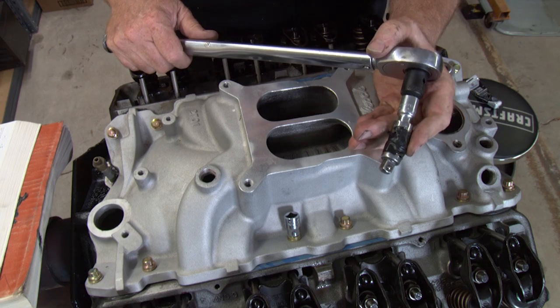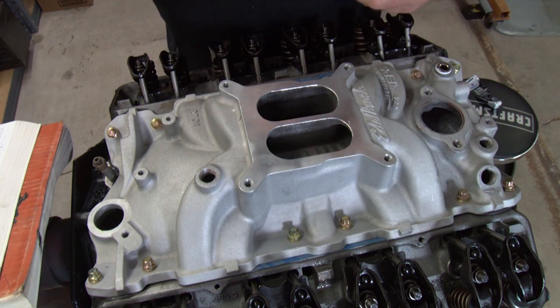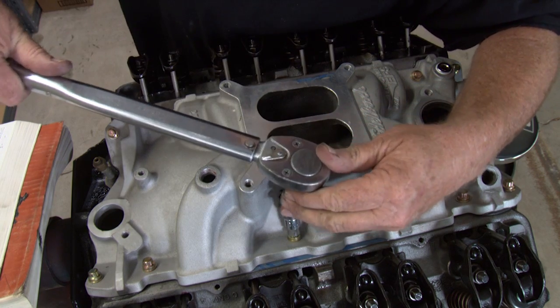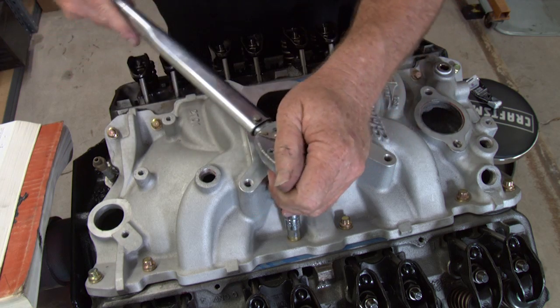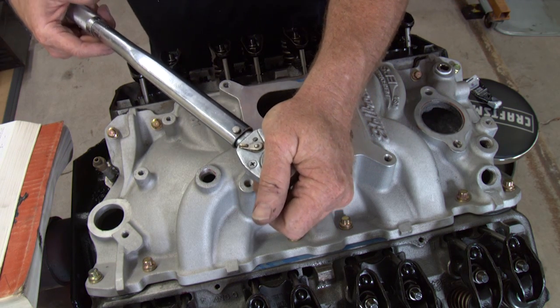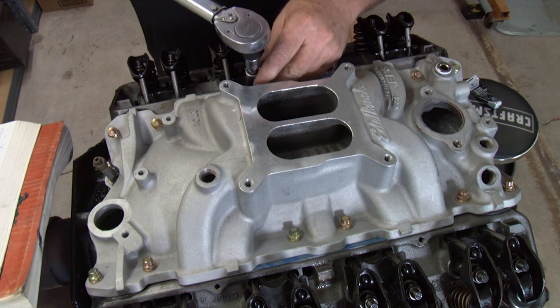We're ready to torque this intake manifold down. We're going to start on number one — the number one bolt will be on this back corner in the middle. We're going to take it down to twenty-two and go halfway on the torque value. That's number one.